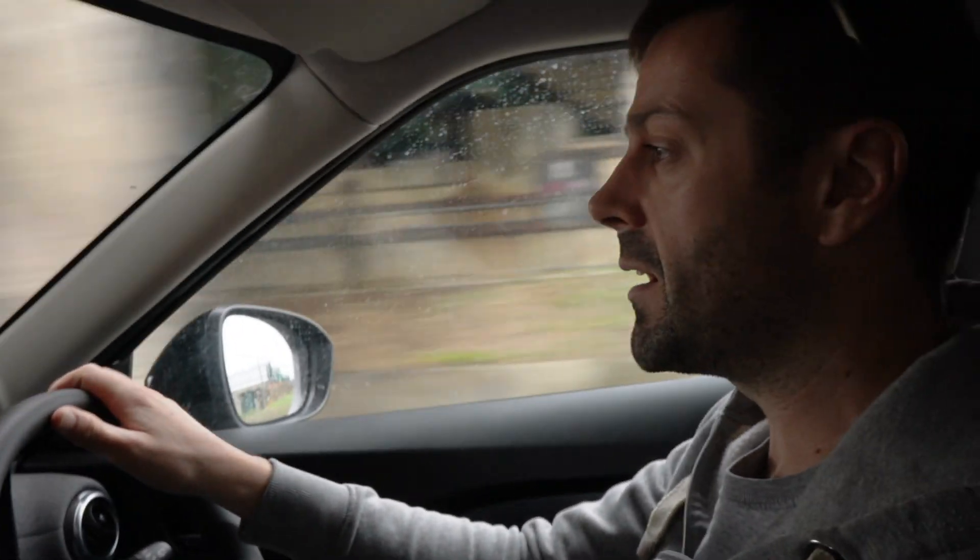Lots of footage of us driving to Preparation Day. Yesterday was pre-preparation day so that we didn't feel rushed today. But we've got four jobs, haven't we?